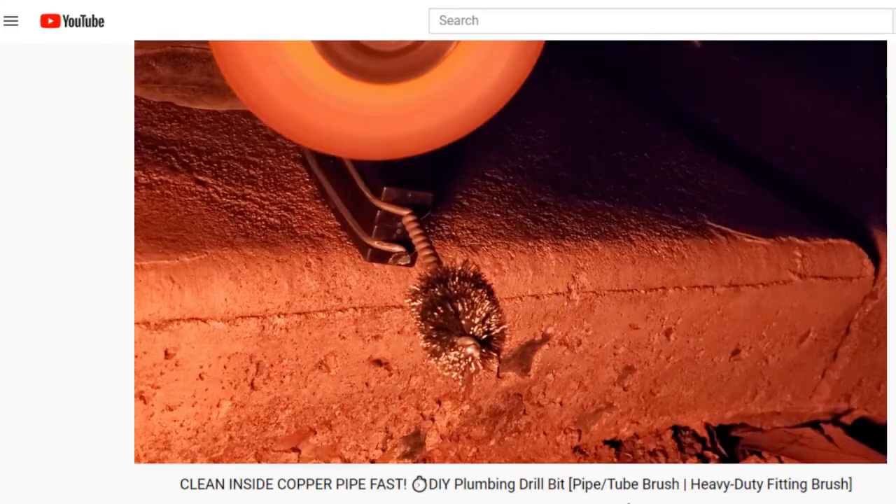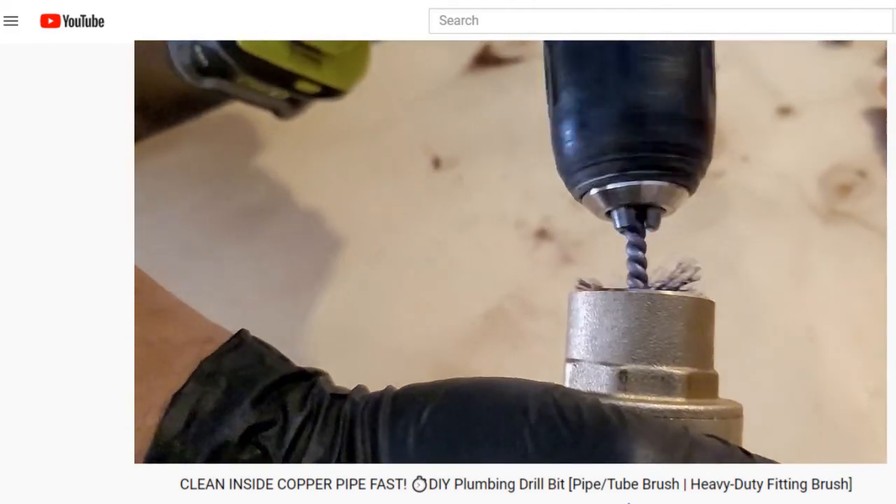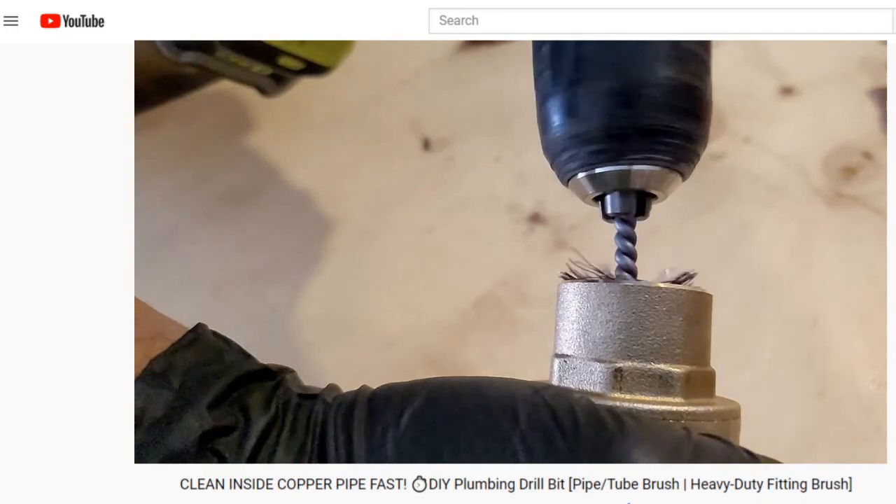For full disclosure, we are not plumbers, but as you can see we do tackle some pretty big DIY projects and enjoy sharing our experiences with you. Thanks for watching and I will see you next Friday.